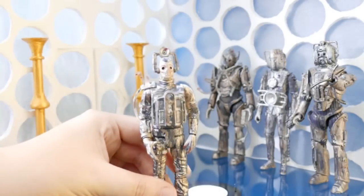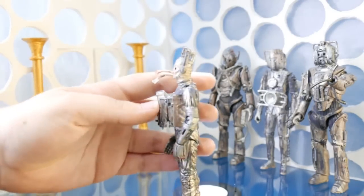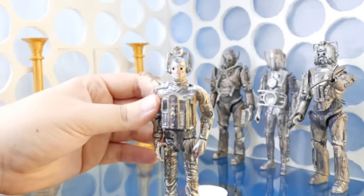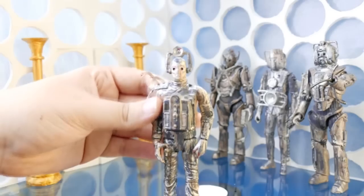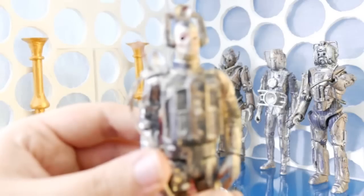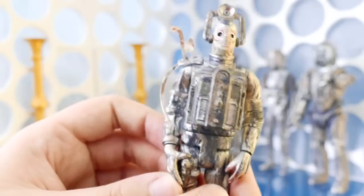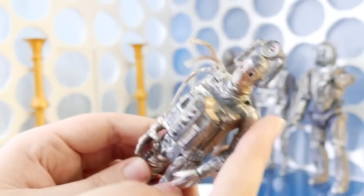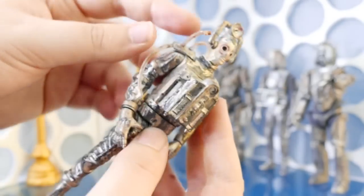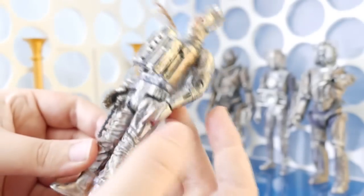Let's take a look at the Tenth Planet Cyberman. On this one, the front chest piece was taken off and instead a Tomb Cyberman's chest piece was glued on in front. The other piece from here has been taken off and all the wires have been left to flare around.